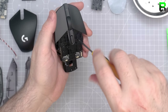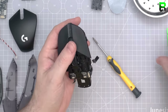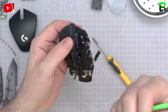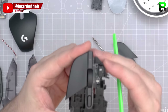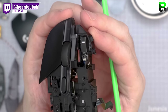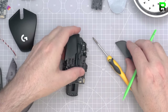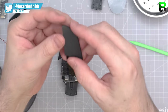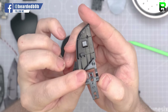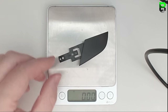Two screws hold in the main buttons — pretty standard. Just a little bit of pressure under the button itself and it pings off. You can use your nail or the spudger. You can already see an Omron switch — it's going to be the 20 million cycle variant. It's a shame they didn't use a different switch. On stream I modded it with TTC Gold switches and also changed the side buttons. The button piece looks a little thicker, more like a longer cross spanning nearly the whole button.